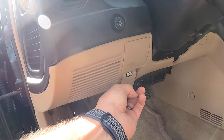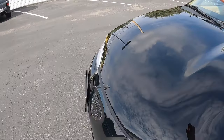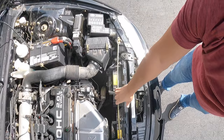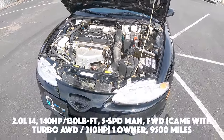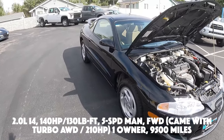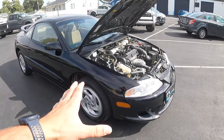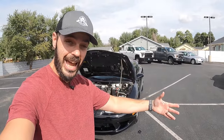Let's pop the hood and see what's hiding under there. We have a 2-liter inline-4 and this is the ESI — not the turbo version. We have 140 horsepower and 130 pound-feet of torque, connected to the 5-speed manual transmission. Just looking at it, it's like a throwback to the 90s. Now you could get this as the TSI, which would have a turbo added, bringing it up to 210 horsepower.